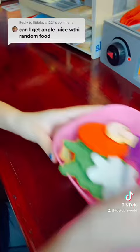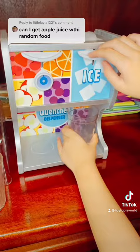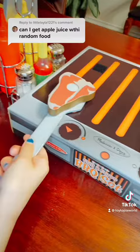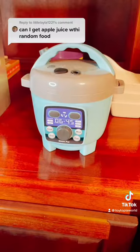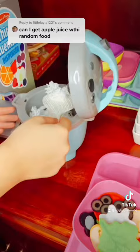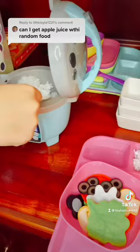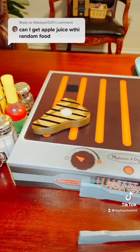Let's put it on the tray. Let's make the apple juice. Oh, the rice is done. Let's go check it out. Let's scoop the rice. Looks like the steak and corn are done.